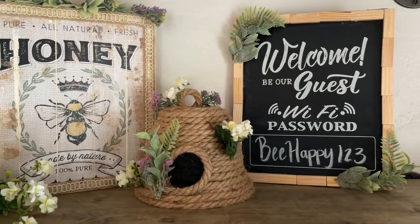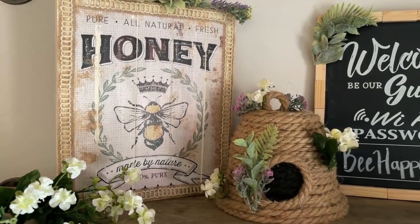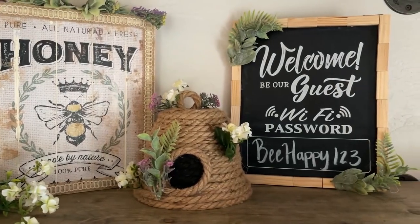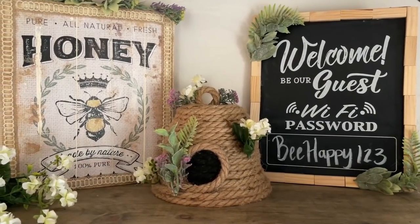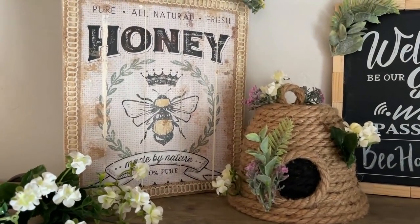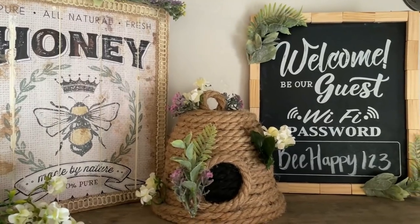Hey, and welcome back — or welcome if you're new. In this video I'm going to be sharing three different home decor DIYs I made using Dollar Tree supplies. My theme this year for my kitchen and dining area are bees, so if you couldn't tell, that's the theme here for these DIYs.